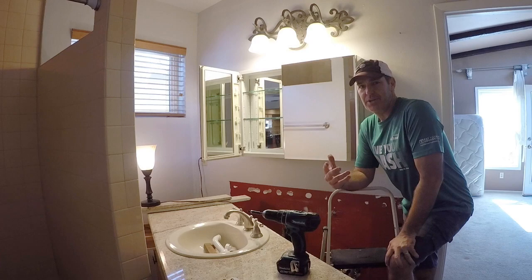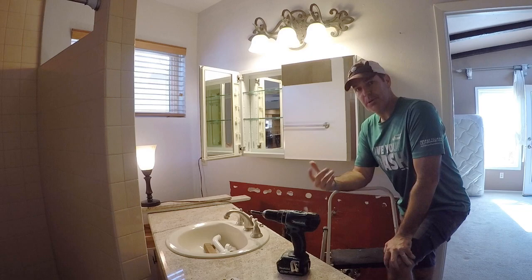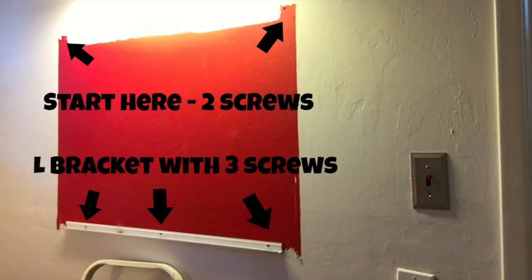Welcome to another edition of How To Queue. This video shows you how to quickly take down one of these medicine cabinets. I have the benefit of having moved out the vanity, so it's a lot easier to get to, but it's pretty easy to take out. It's something we want to salvage, so we'll do that now.